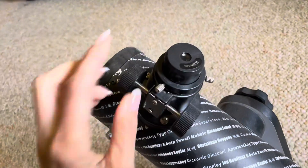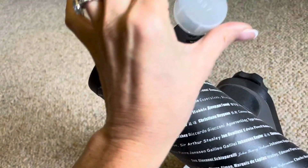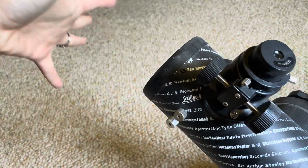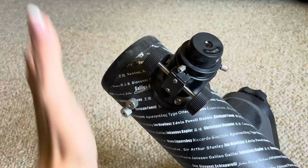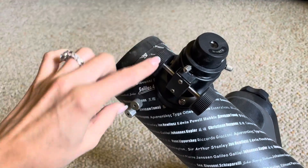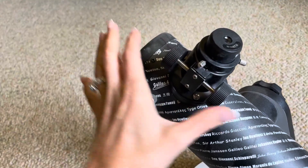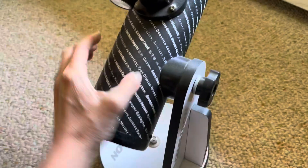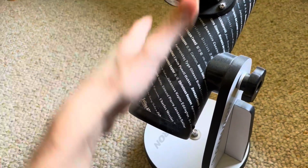I just removed this — this is where you would look through. It comes with a cover to protect that. And then I just removed this lens, which is where you would point at the moon or the stars or whatever it is you want to look at. You can adjust the zooming in or out with this, and this as well adjusts to move the scope up or down.